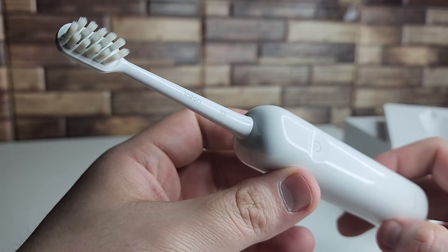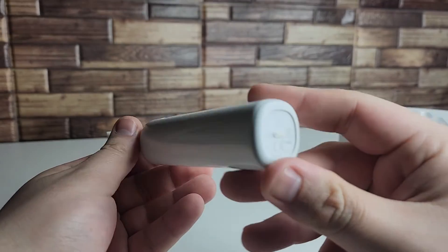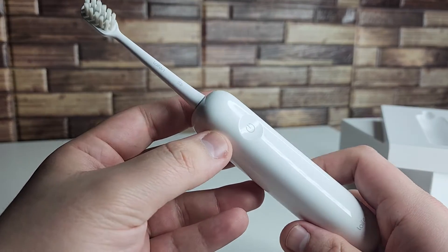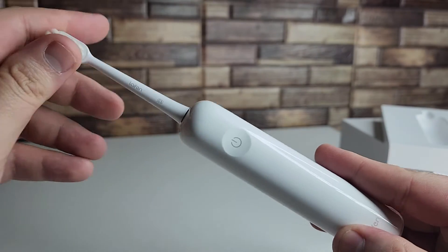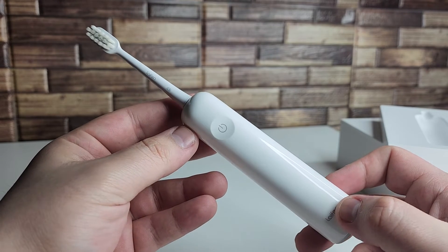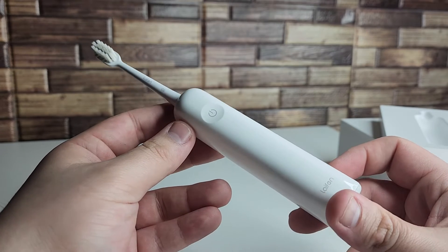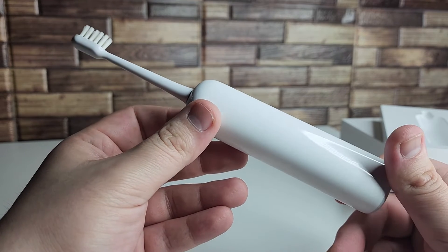First and foremost, as you guys can see, we have a very nice seamless design on this — absolutely no gaps on this toothbrush. That is a key feature in the IPX7 waterproof rating that they gave this toothbrush, so with no gaps we're going to have no bacteria and debris buildup like many other toothbrushes have. We also have a servo system in here that produces a consistent brush strength with up to 66,000 vibrations per minute, and you can customize this through the application as well.